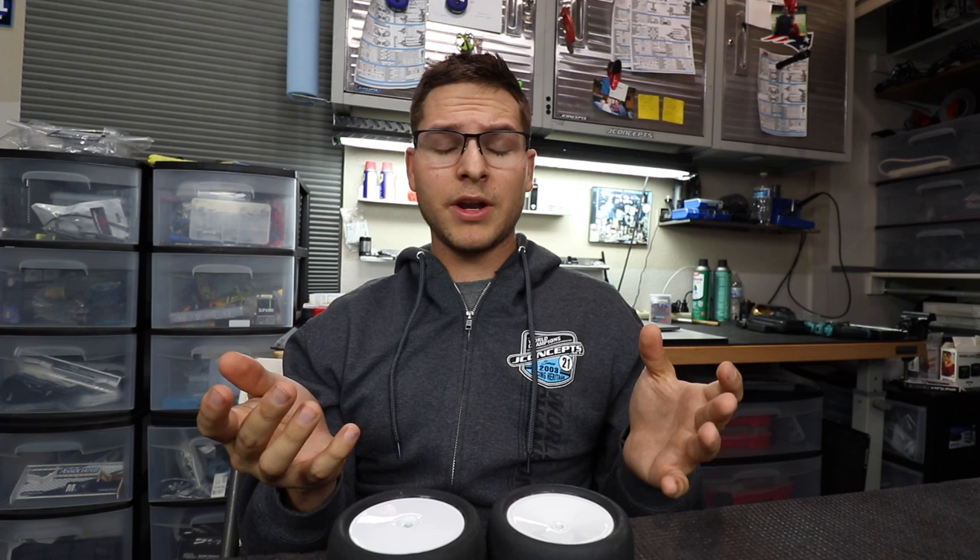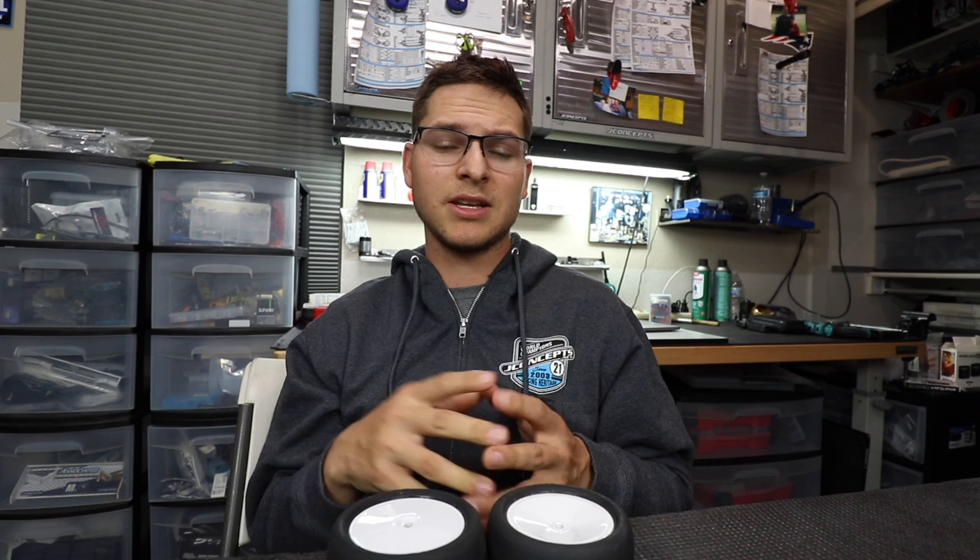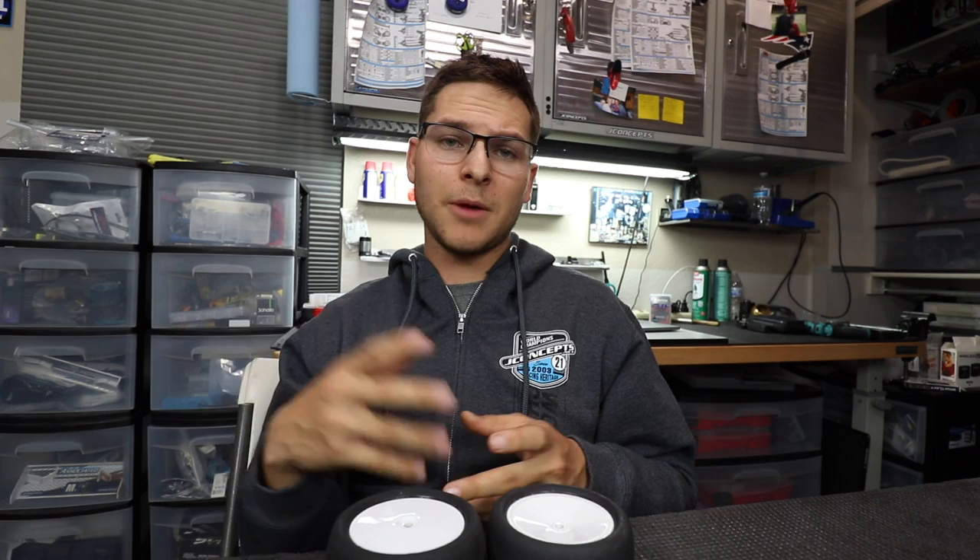Typically I start doing the sidewall gluing at the start of qualifying or maybe the start of the main events — it really depends on what kind of steering I'm looking for. If my car is really edgy to drive, I'll go ahead and glue the sidewalls and it instantly helps with making my car easy to drive and of course picking up some speed around the track. Let's get right into it and I'll show you guys how I glue it in a detailed walkthrough.